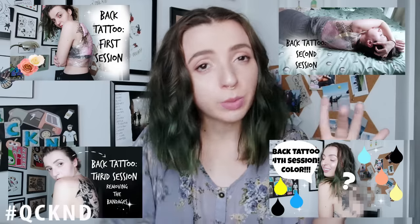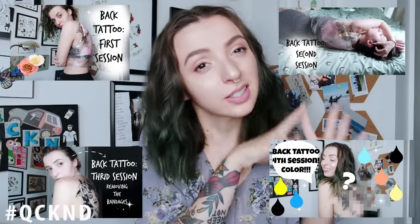I have some experience with dry healing — it's something I do with all my tattoos for the first three days, and then the last part of the healing process I usually moisturize the tattoo when it feels tight. For this video I will be dry healing the color portion of my back tattoo. I have four videos about the first, second, third, and fourth session, and I will be dry healing the fourth session — which was the color.